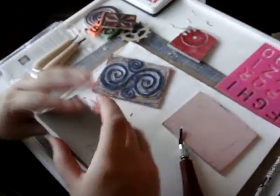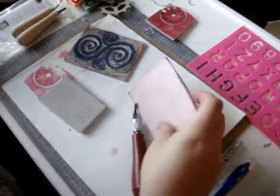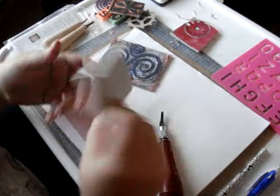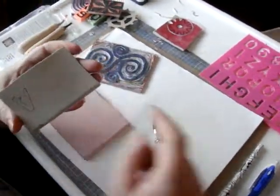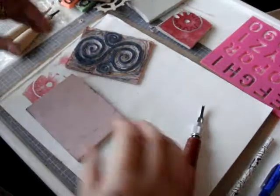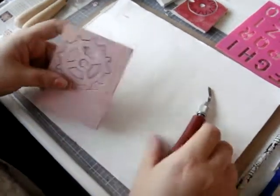I also suggest looking for different rubber at your art store — be on the lookout for different types of printing blocks. This one's a little bit softer than the Speedball, but still very useful. Obviously I wouldn't be able to carve very fine images with this since it's too soft and pliable, but it's good for basic carving. And it was only $6 for this huge 8.5 by 11 sheet, rather than the more expensive Speedball type.